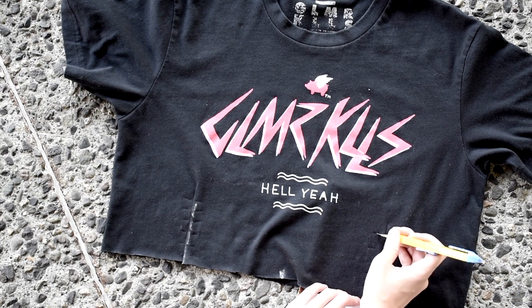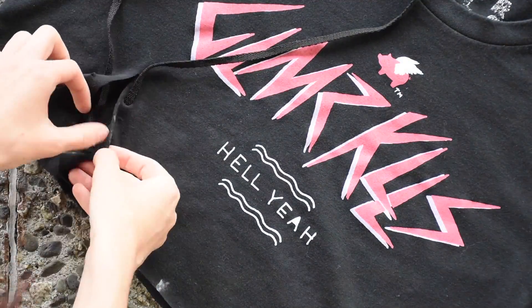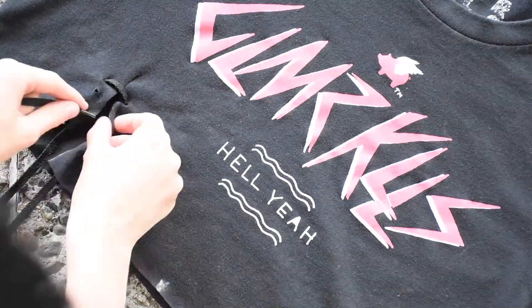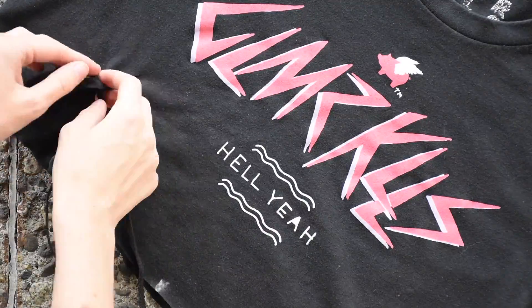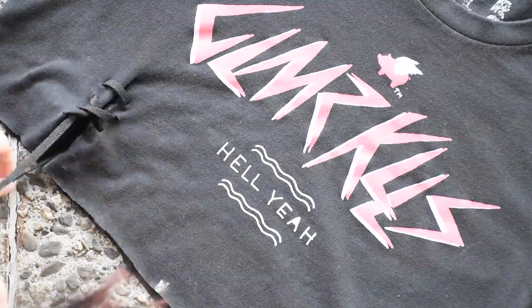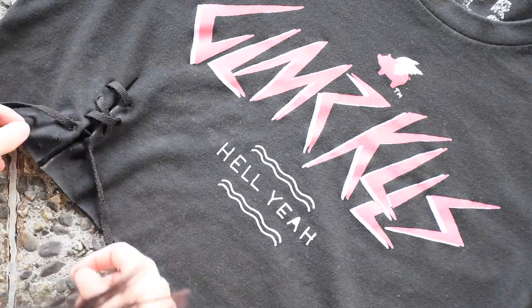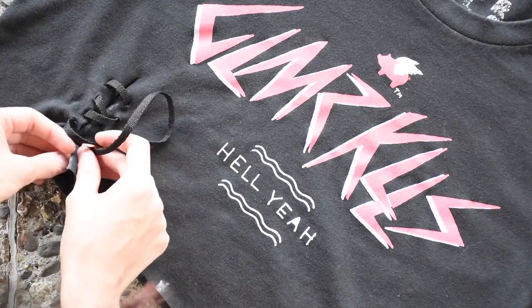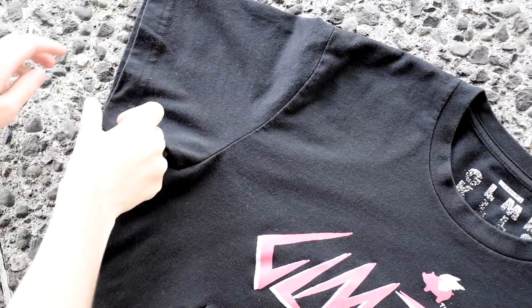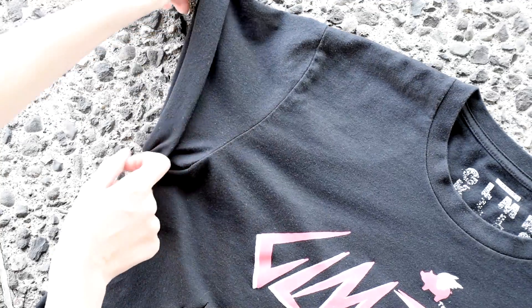Finally, take any string you want — whether it's ribbon or shoelaces — and weave it through the holes as you would when lacing a pair of shoes. The lace-up sides as well as rolling the sleeves are completely optional, but I thought it would be a nice added detail. So those are three ways to cut your band tees.